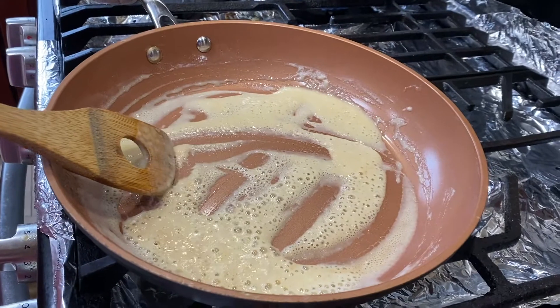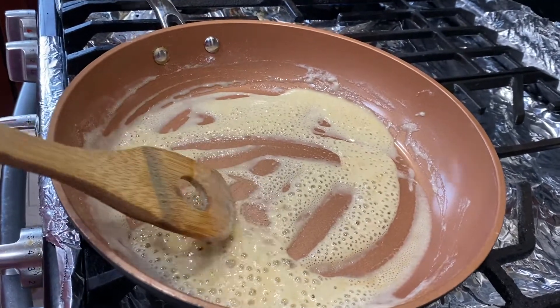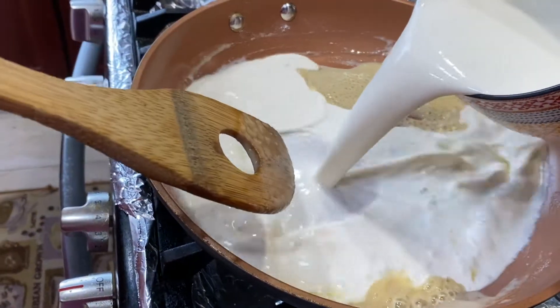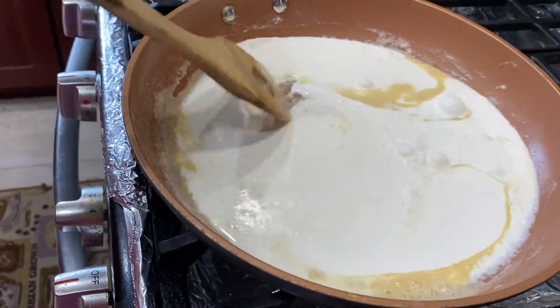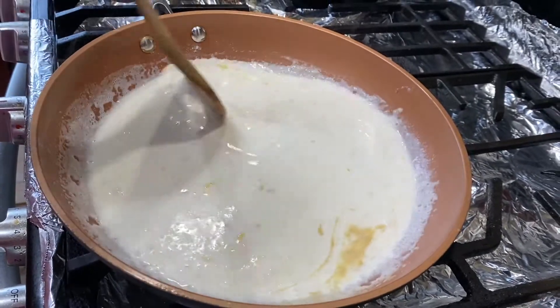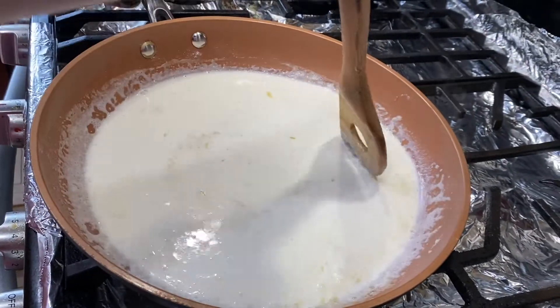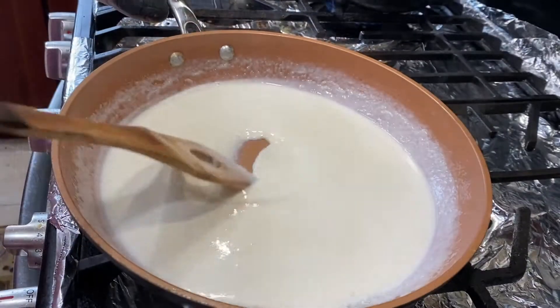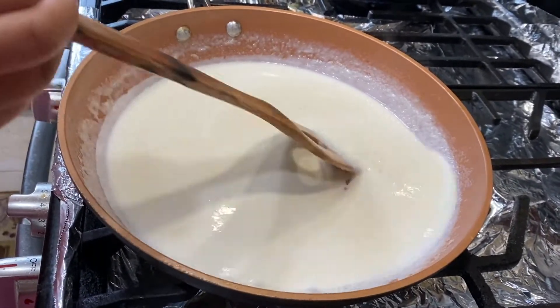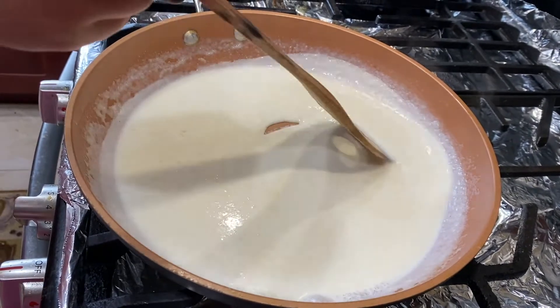I've added half milk and half heavy whipping cream for my mac and cheese, so it will have a rich texture. Keep stirring — make sure it does not burn at the bottom. Keep stirring continuously so there aren't any lumps, and scrape to the bottom so it does not burn.